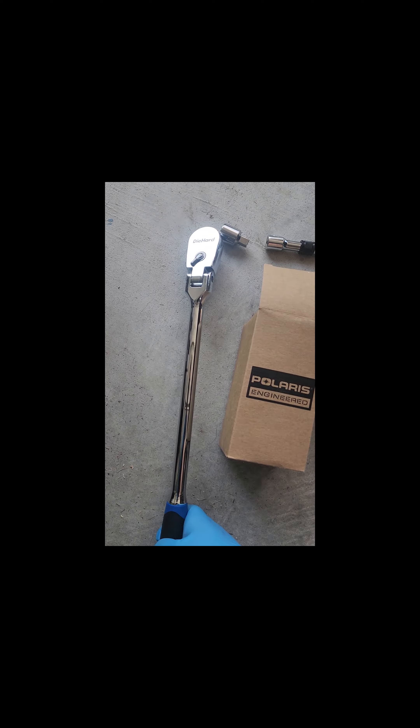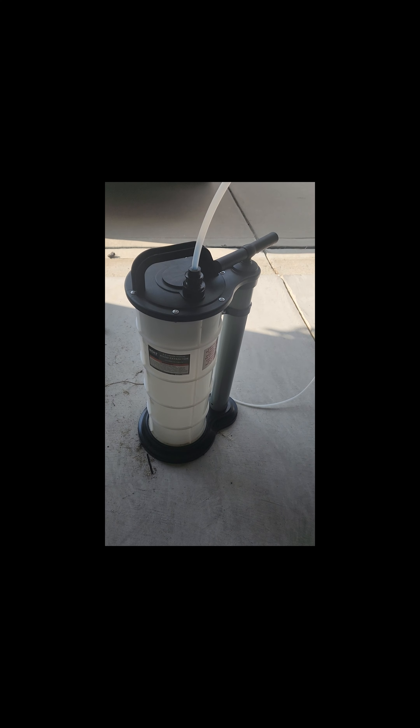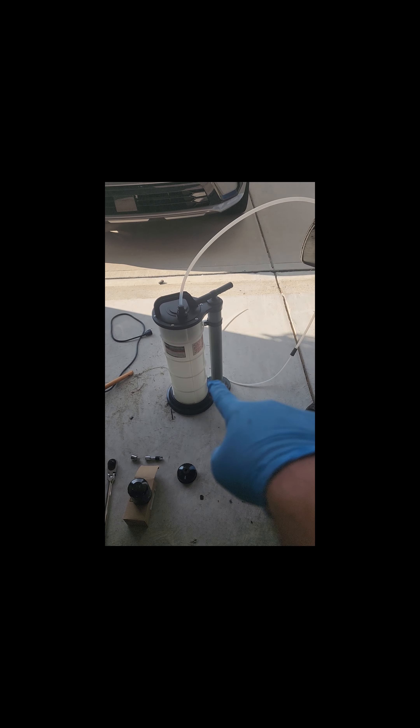This is not going to involve anything regarding a jack, jack stands, or anything else for that matter. The tools we are going to be using today: I have a breaker bar, an adapter, and my oil filter wrench which is a 74 by 76 size. I have my Polaris oil filter right here — and as you can see, it goes right over it. I'm also going to be using this fluid extractor, which will feed a nozzle into the oil cap and pump out all the oil.